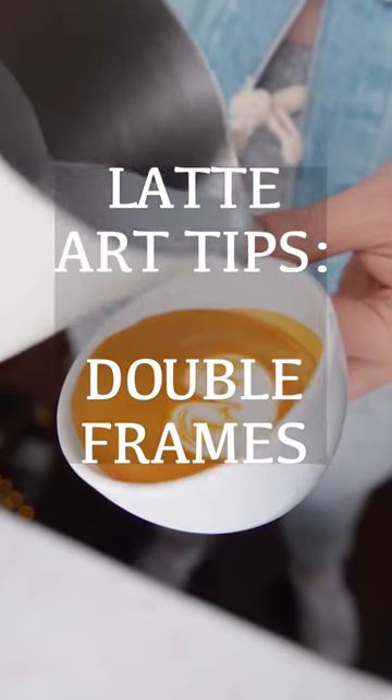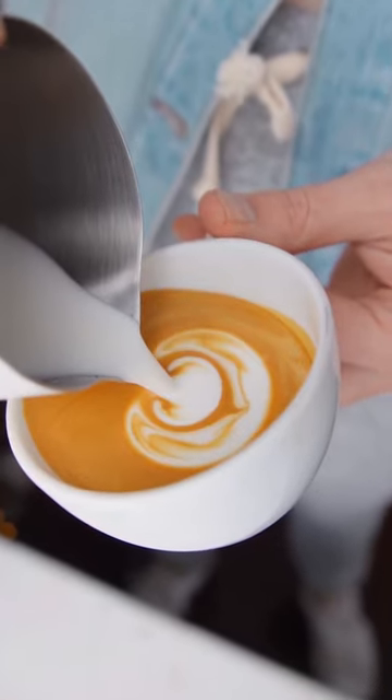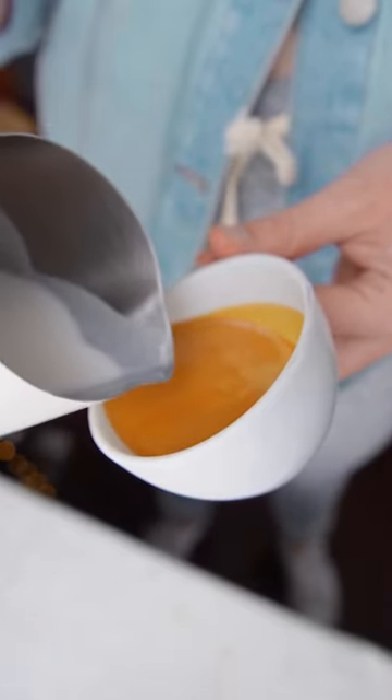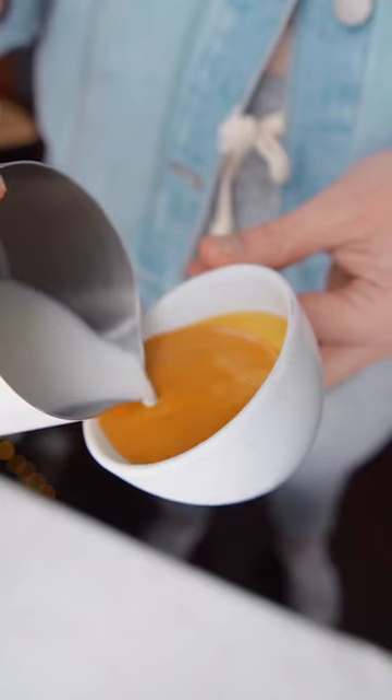Today I'm going to teach you how to do double frames in your latte art. First thing we're going to do is integrate into the center of the cup and land our spout directly on the surface in the top middle of the cup.